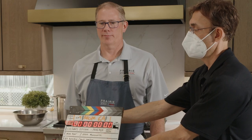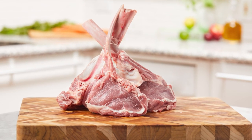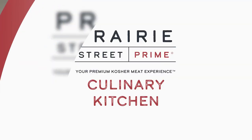In today's episode, Chef Randy will show us how to make a delicious kosher vegan butter veal chop using Prairie Street Prime's USDA veal chop and fresh ingredients. Hey everybody, I'm Chef Randy. Welcome to Prairie Street Prime Culinary Kitchen. Prairie Street Prime is your premium kosher meat experience. Today we are going to talk about veal chops.